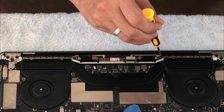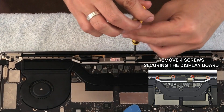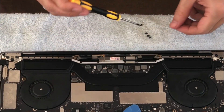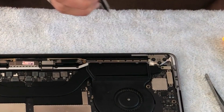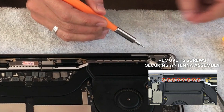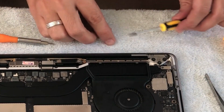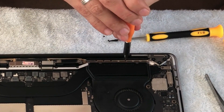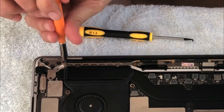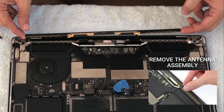We will be removing this antenna assembly, but before we do that let's remove these four screws using a T5 Torx driver. Then we can use a P2 Pentalobe driver to remove 16 1.5mm screws that secure the antenna assembly. These screws are very tiny and a little bit tricky, so make sure you carefully unscrew them and collect the screws properly so you won't miss any. Then it's easier to remove the whole antenna assembly.